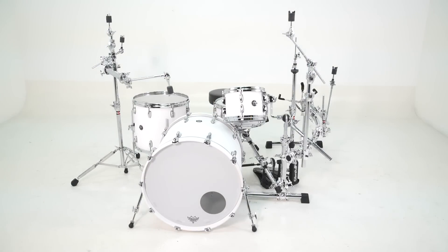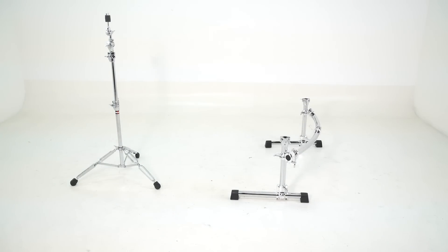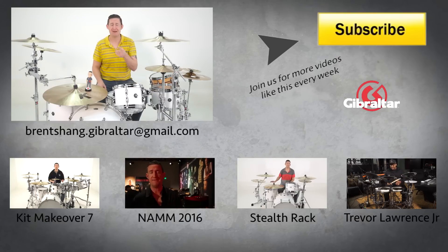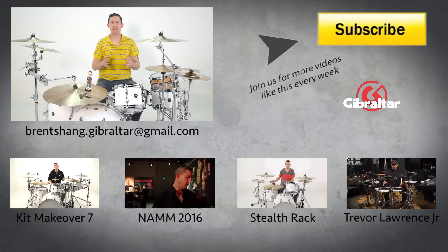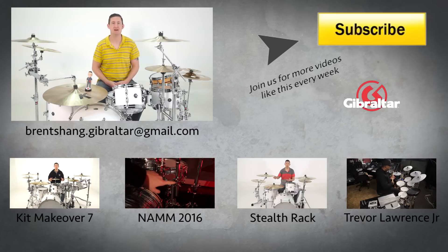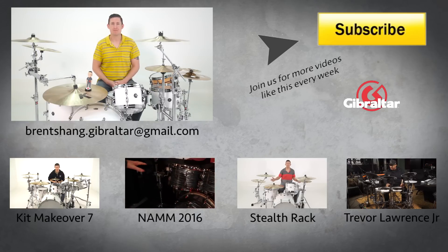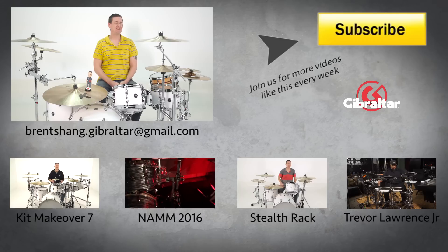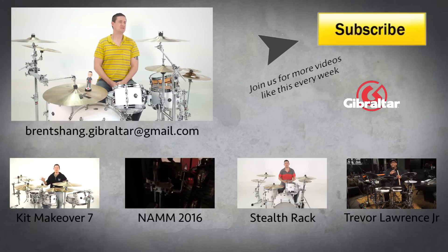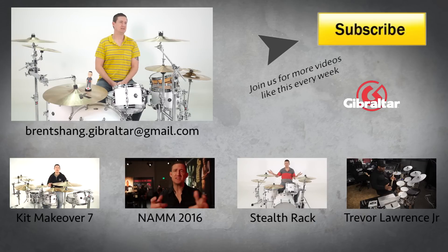Well, that's it for this month's episode of Hardware Makeover. Adam, thank you for submitting your kit — I enjoyed getting to mess with it. For those of you that have already submitted, keep watching because you could be in episode 10. For those of you that haven't submitted yet, please send all video and pictures to brentshang.gibraltar at gmail.com. Hey, do I have anything to worry about with that briefcase? I heard it chirping or some kind of squeaking sound coming out of it. Can I go wash my hands? I think I'm gonna go wash my hands. I'll see you next time.